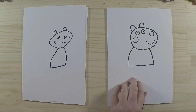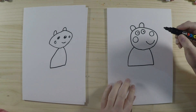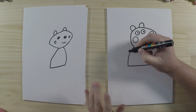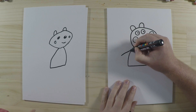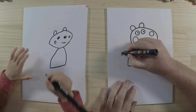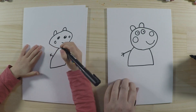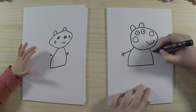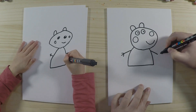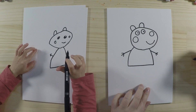Let's draw the arms and hands. With Suzy Sheep — and all the Peppa Pig characters really — it's nice and easy: just a nice line, kind of like a stick, with stick fingers as well. You can make those lines a little bit thicker later on. We'll do the same on the other side — a nice long line and then a couple of fingers sticking out like that.